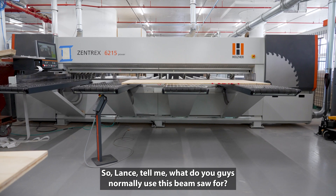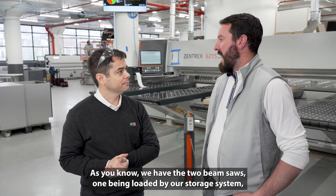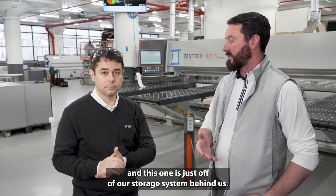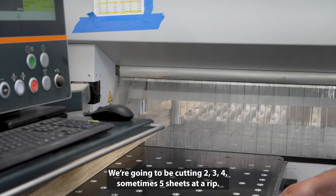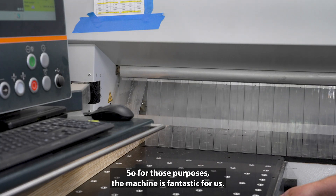So Lance, tell me — what do you guys normally use this beam saw for? As you know, we have two beam saws: one being loaded by our storage system, and this one just off our storage system behind us. This one we use to cut a whole bunk of material — two, three, four, sometimes five sheets at a time — making lots of the same size part.